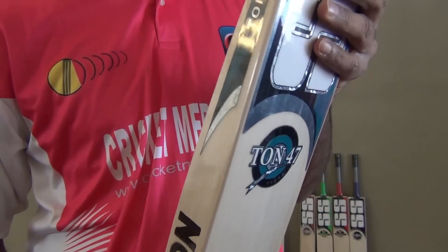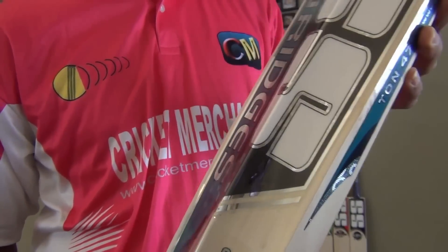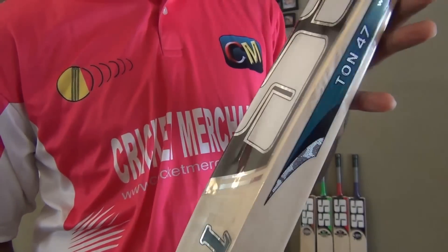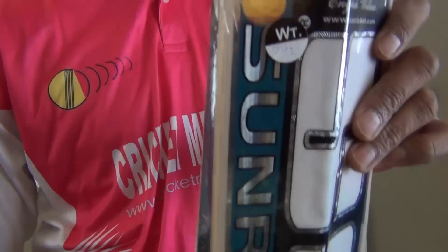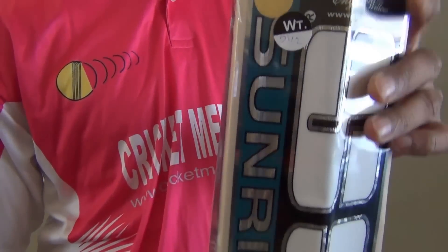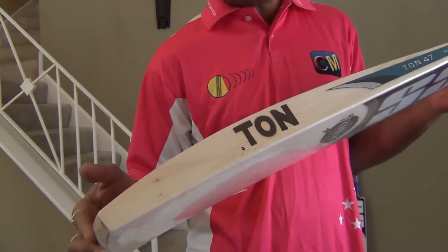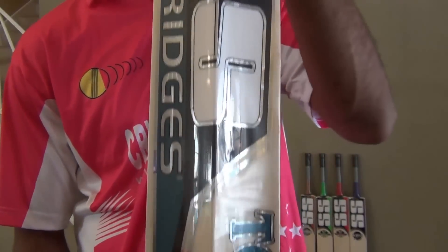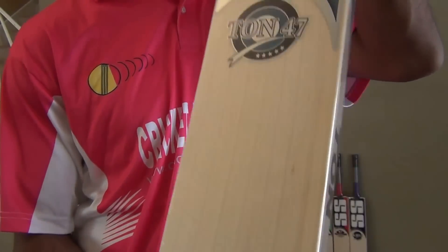These bats don't weigh light, especially the 1047. I only have a few that are 210 or 211, but most of them are 212 or 213. This one in my hand is 212. Again, this is the SS-1047 cricket bat and I will help you see why I call this a monster profile.